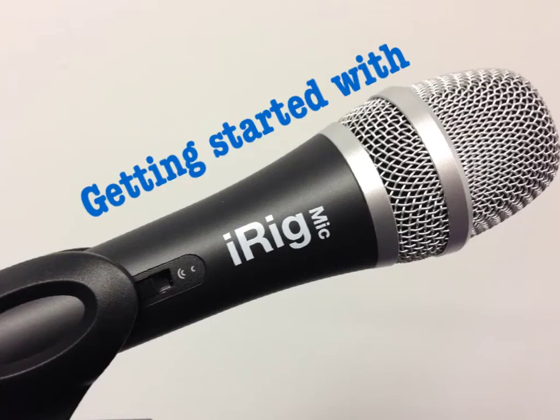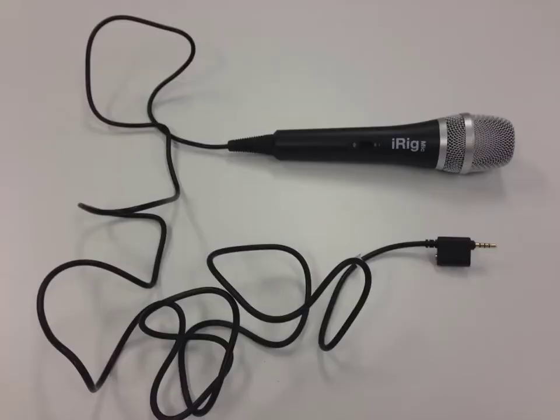In this video we're looking at getting started with the iRig microphone. The iRig is designed especially to work with iPads, iPhones and iPods.